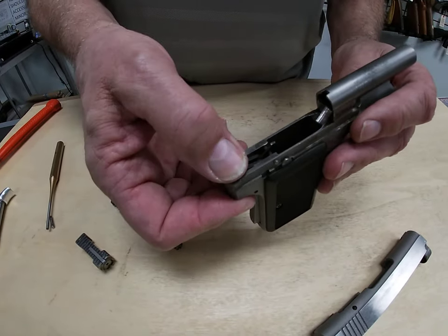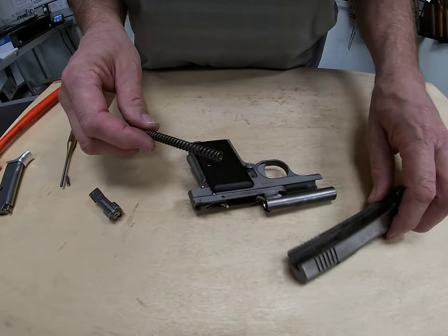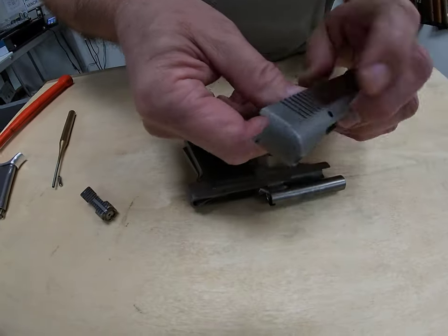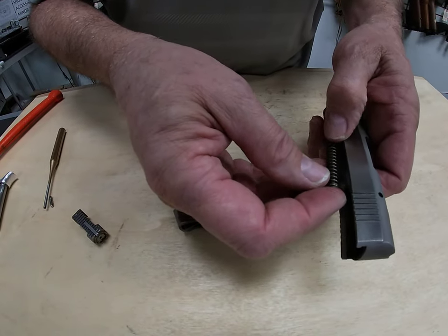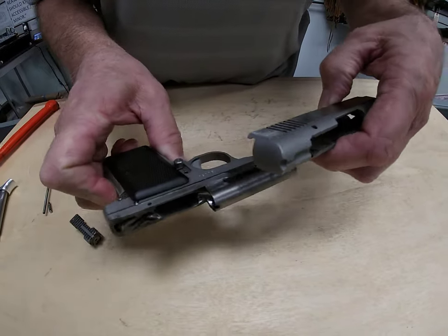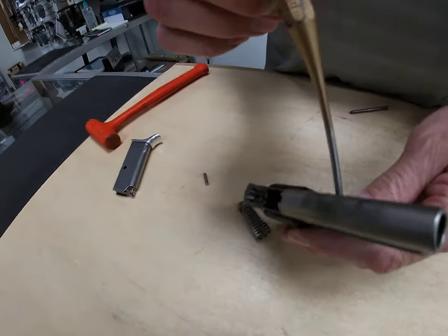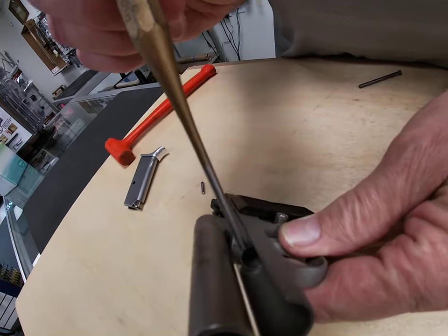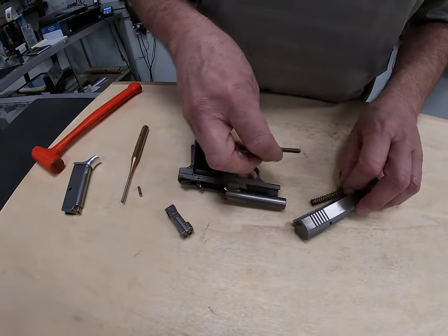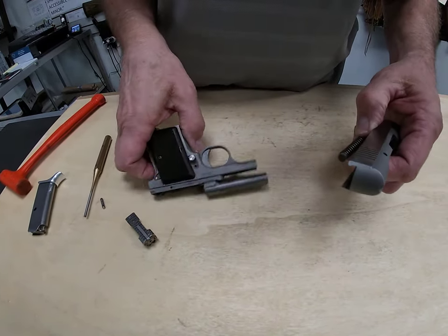To reassemble, we're going to pull our hammer back to the cocked position. Then we'll put our recoil spring back into its location in the bottom of the slide. This can be a little bit touchy — we're going to hold the recoil spring so that when we put it back into the frame it fits into a pocket. There's a pocket right below the barrel that the guide rod will have to sit into.